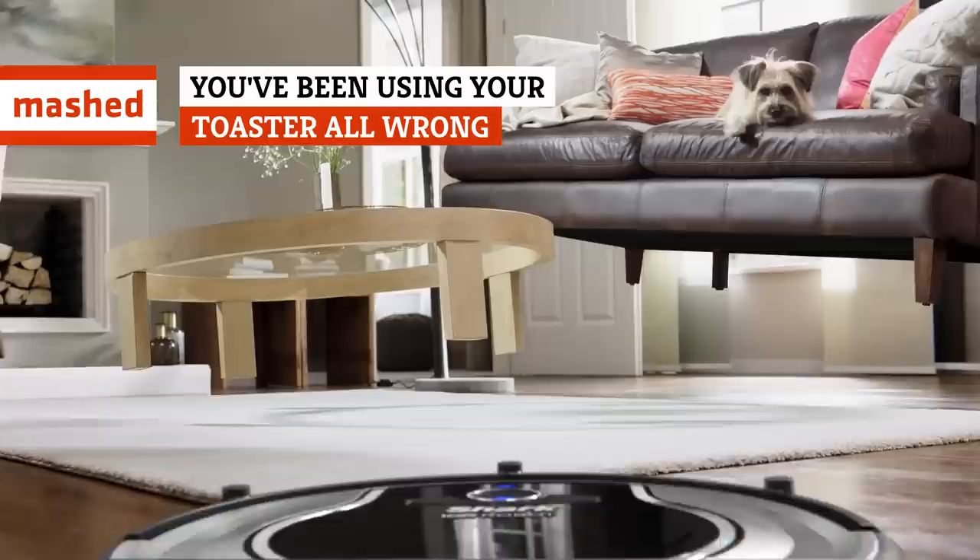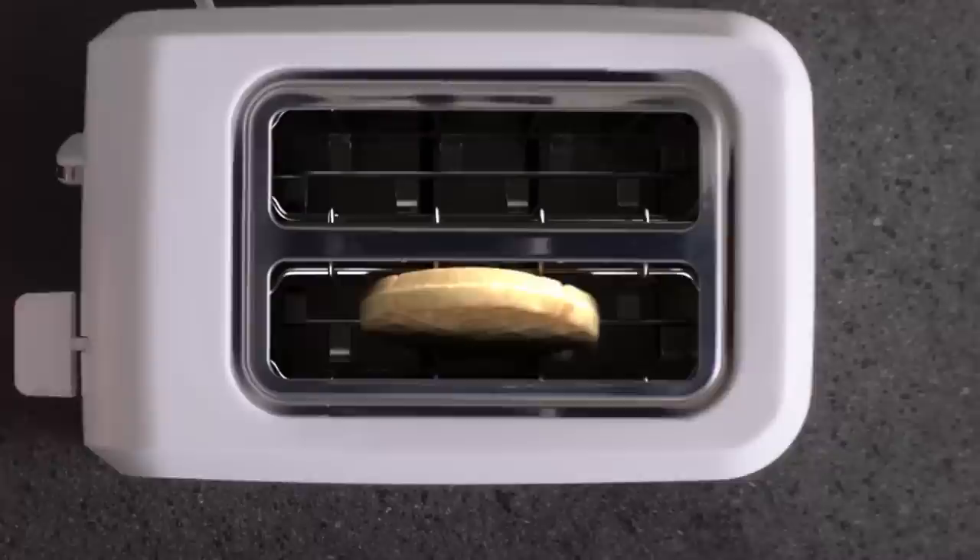Toasters often cost no more than a cup of lattes, and usually feature less controls and set-up than a Roomba. But when it comes to actually toasting something, these tips just might lead you to the grub of your dreams.